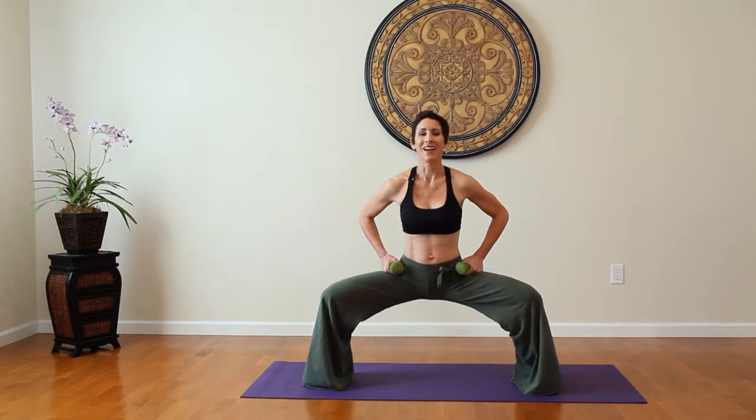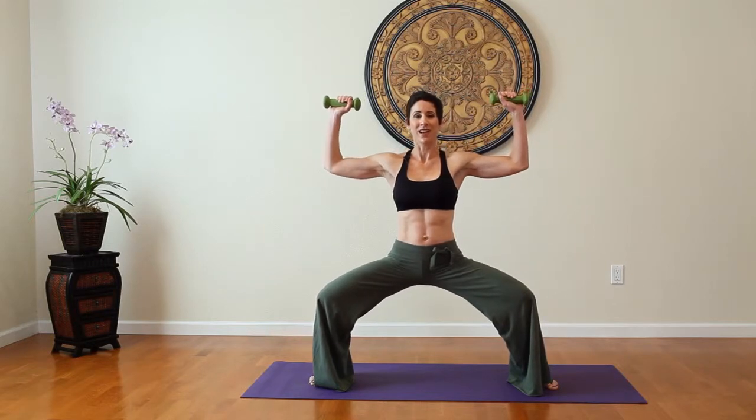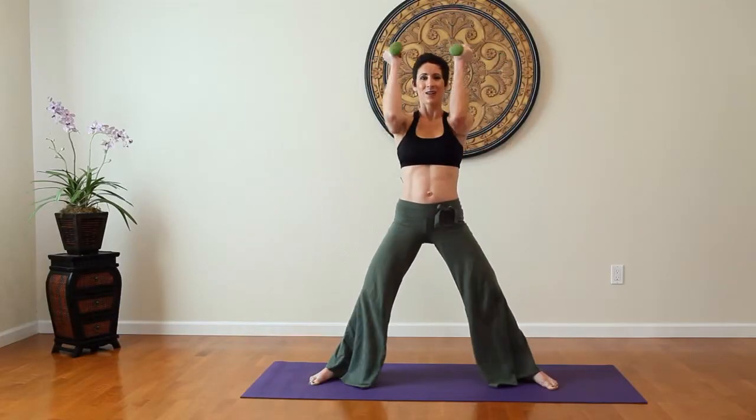And now we're going to add the chest press. Starting down below, bring the arms up. Make sure that your arms are in line with your chest. As you come to stand, you're going to press the elbows together. Down, exhale, press.